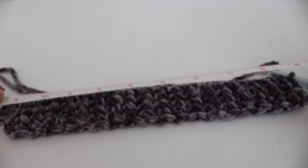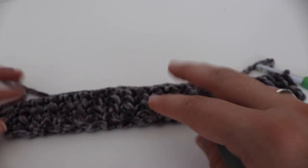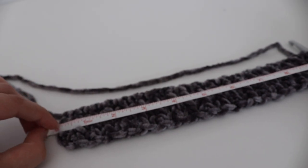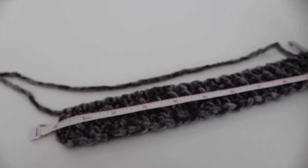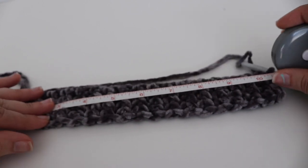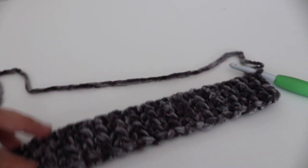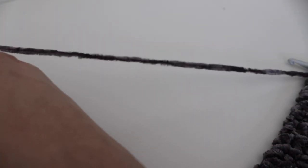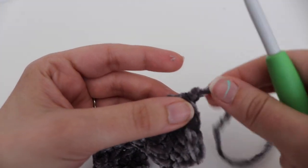I've finished my wristlet. Using a tape measure, it measures 10 inches exactly. I start from my very first row and do not include the clasp — just from the beginning of your row to the end. Once you get your 10 inches, go ahead and cut your yarn, leaving a little bit of an extra long tail so you can sew that together. Then yarn over and pull through, and pull tight.